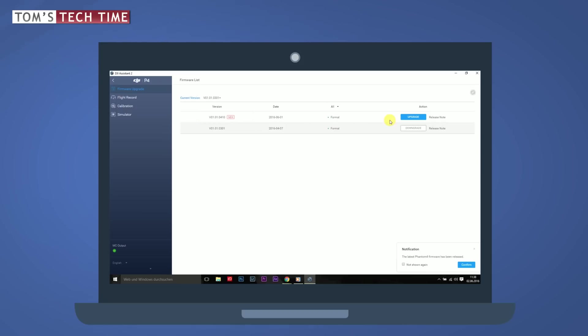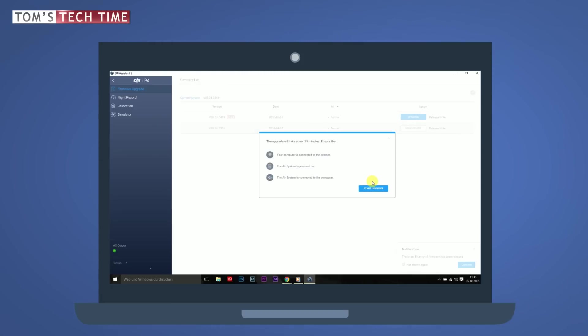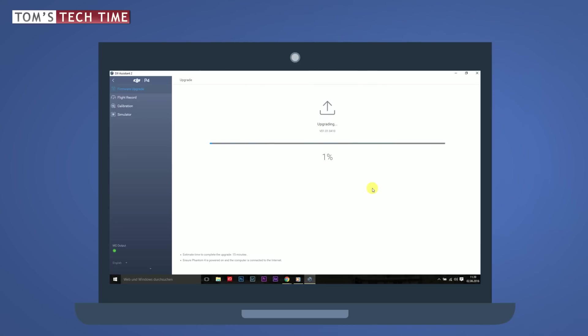We can now decide whether we want to upgrade or downgrade the copter — the procedure is the same for both. If we don't like a new update or experience any problems, we can always come back here and downgrade again. I'm going to do an update and click Upgrade, then click Start Upgrade.